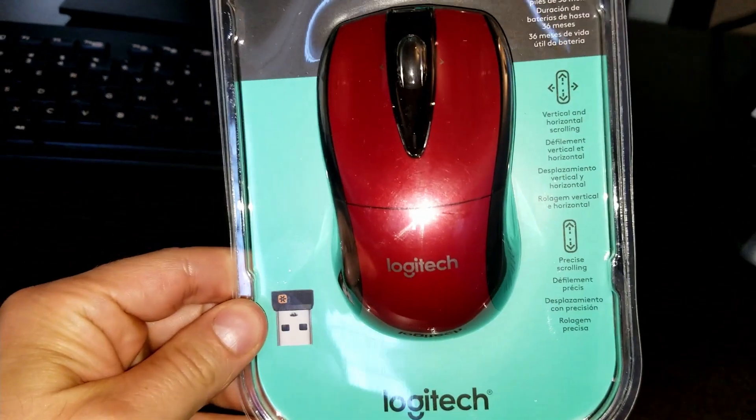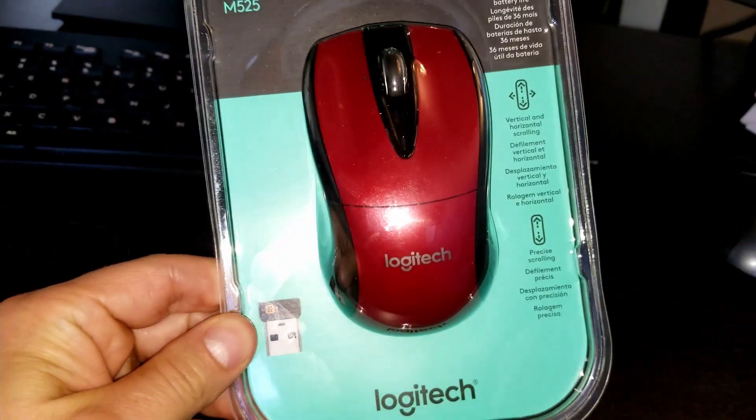Today we're going to review the Power Plus Logitech M525.